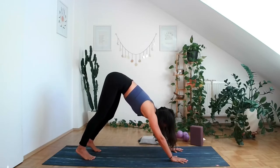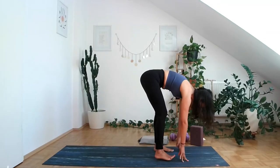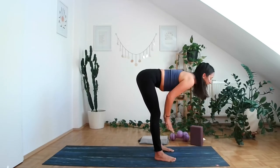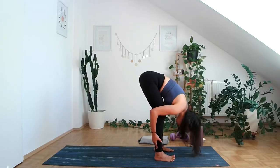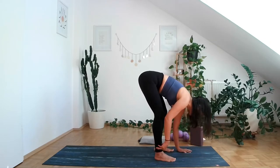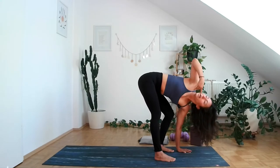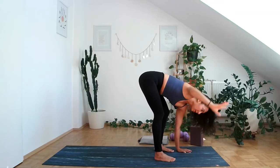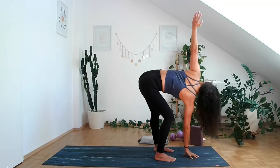Walk your feet towards your fingertips. Inhale into a halfway lift, bringing the shoulder blades towards one another, hinging in from the hips. Exhale, come down. Bring the left hand in front of your left foot, bend the left knee, open up, lifting the right arm up — a nice little chest opener here. Exhale, come down. Bring the right hand on the ground and open up towards the left.